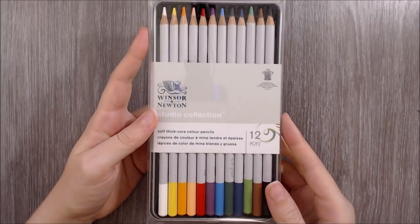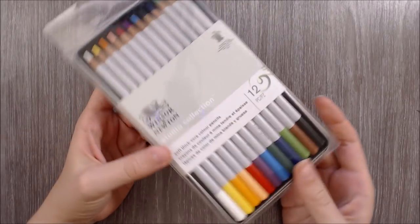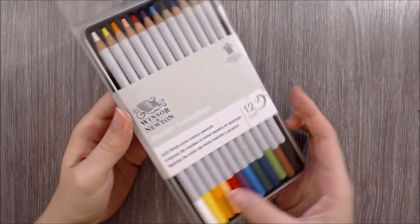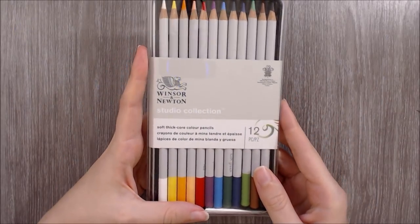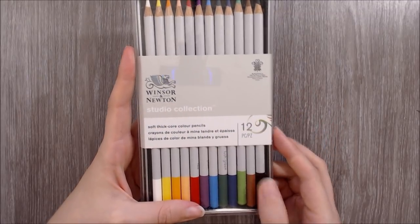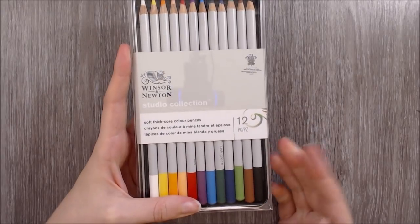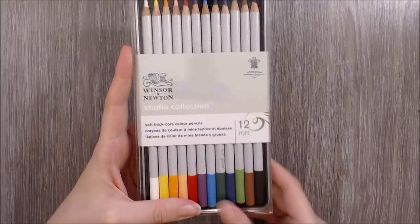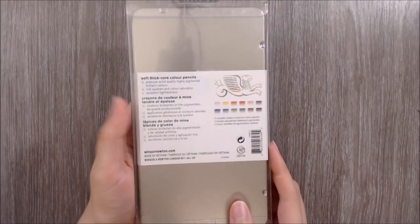Starting off by taking a look at the packaging — this set is presented beautifully in a transparent plastic case, showing the pencils inside. The information on the front is quite minimal, so alongside the brand name and the line name, we are told that these are soft, thick core coloured pencils — and I'll be analysing these packaging claims later on in the video. Turning over onto the back, we have more product information in English, French and Spanish.